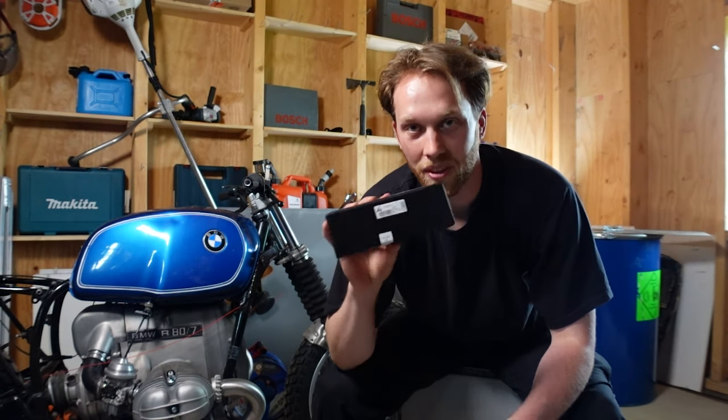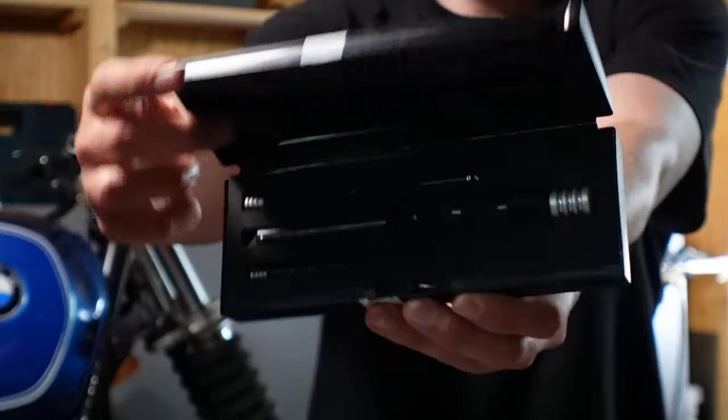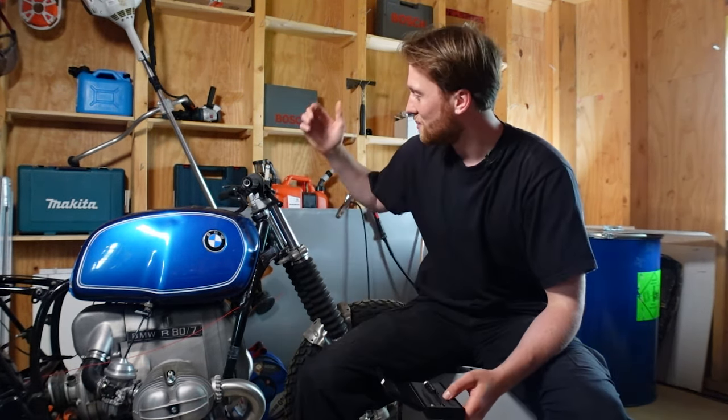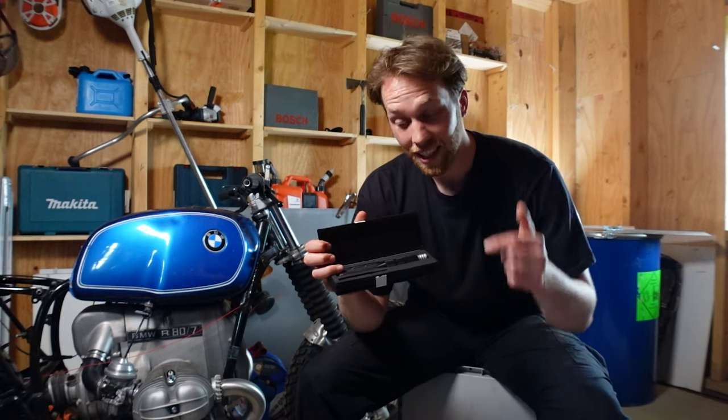In the end I bought this — it's from a company called Noga, and this set includes three different sizes of reversible countersinks. They're not that cheap, but the set is only 50% more than buying one individually. Since I spent so much money on the parts, I don't want to ruin the build by being cheap — being cheap has actually bitten me so many times.